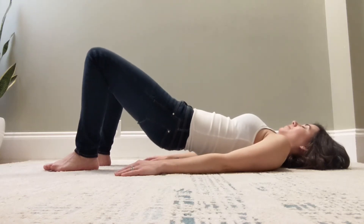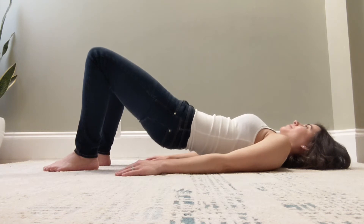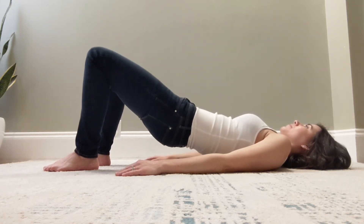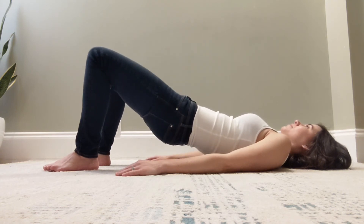You're going to lie on your back and start with an inhale. On your exhale, engage your core and pelvic floor as you raise your hips into the air. As you inhale, you're going to lower back down. Exhale, engage core and pelvic floor as you lift.